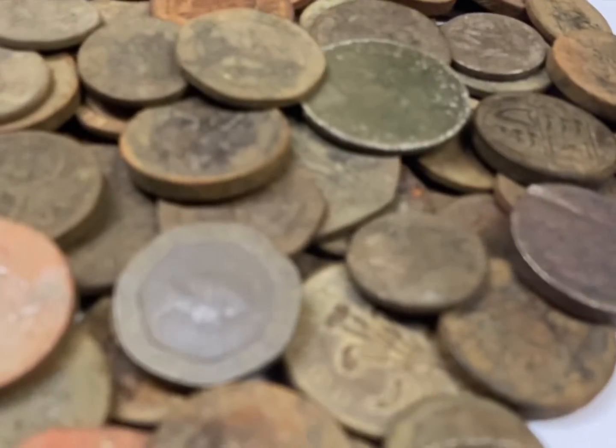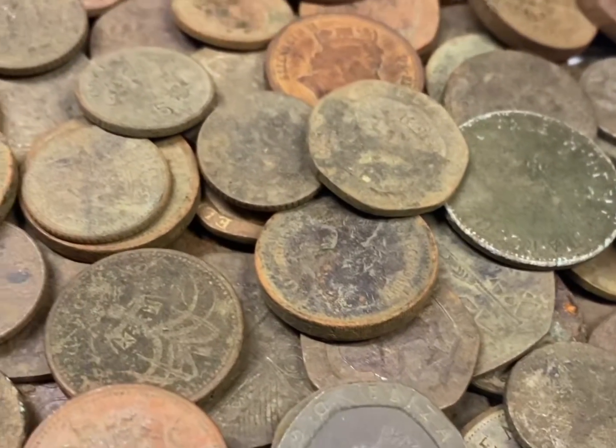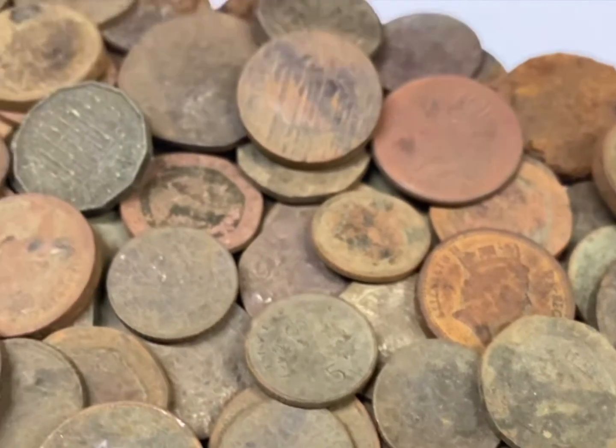Before I machine the coins, I'm going to soak them in brick acid for an hour to hopefully lift the surface dirt and corrosion.